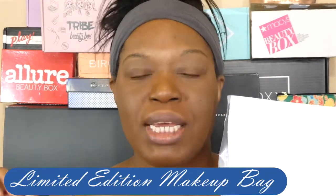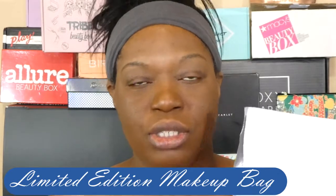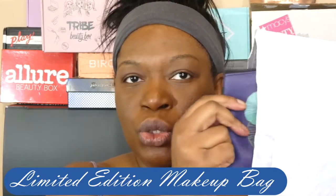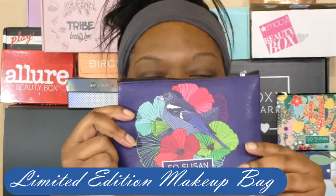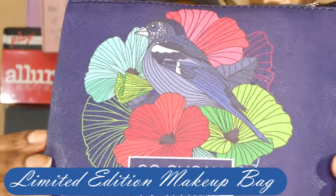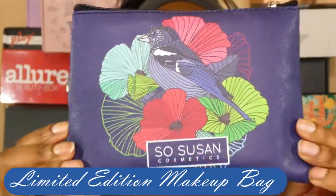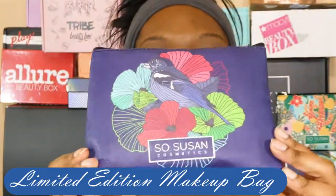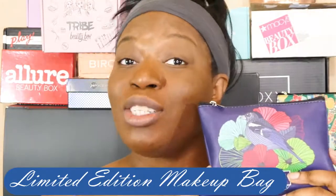So let's open it up and see what I got. The first thing you get in the bag is a limited edition makeup bag, so every month it does change. This month for the month of April — wow, okay, that is very blue! It has a SoSusan logo on it. It reminds me of like a lush forest. Pretty sturdy. The makeup bag runs $12.